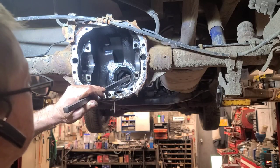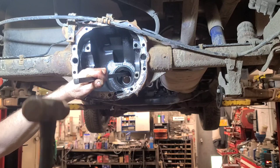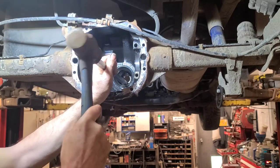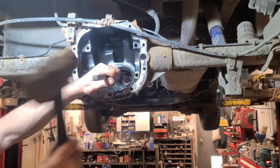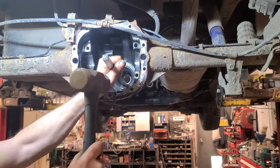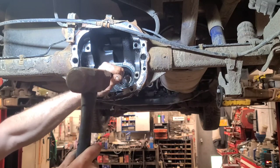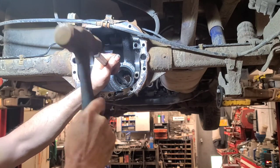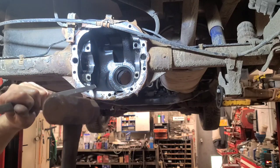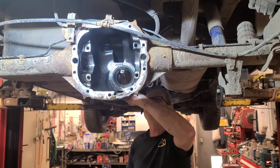You can use a steel punch. There are notches in the bottom of the case to knock the bearing up - it knocks the seal out as well. There goes the bearing. And now the inner bearing is basically the same.